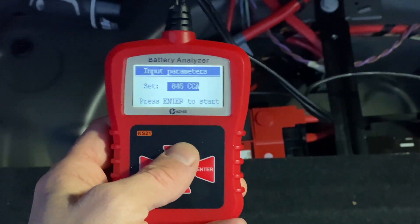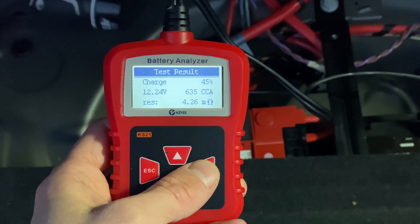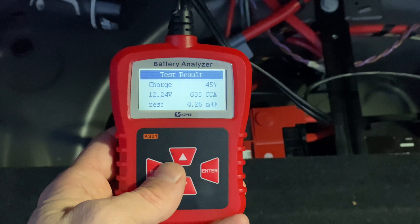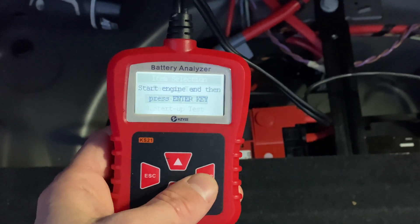As you can see, my battery needs at the very least a good charge, as the voltage is below 12.4 volts and the cold cranking amps are about 45% of what it should be. The next step shows us if the charging system is doing its job.